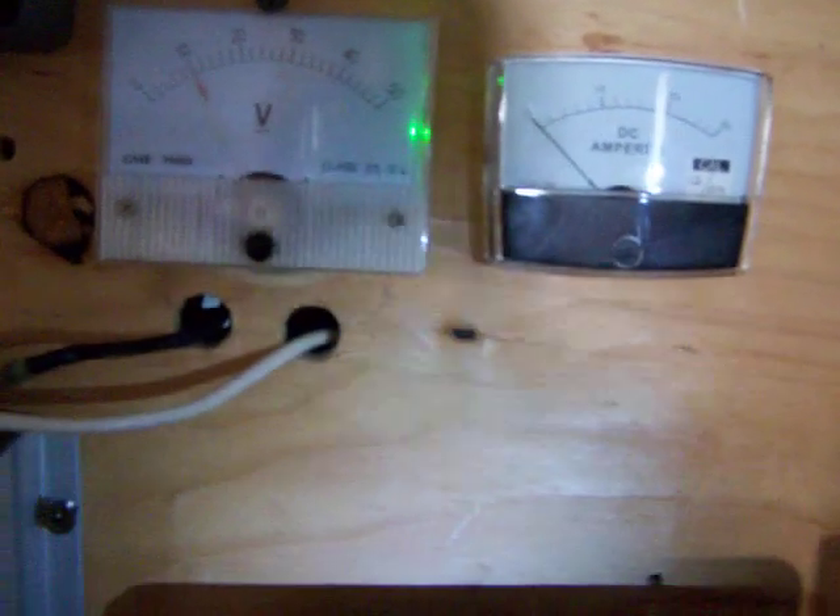I switch them around quite a bit just to see what the differences are. On a good windy day like today I probably should have them all just run parallel.